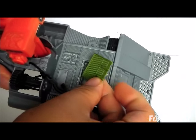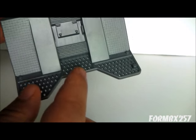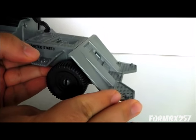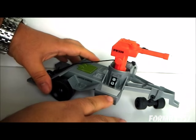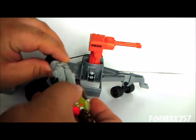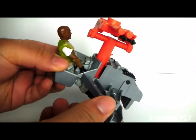It has a removable engine cover to show engine detail on the inside. One odd thing is that on the ramp part, there are actually three foot pegs for figures. I'm not quite sure why you'd have figures standing so close to the back edge. On the other side, there's something of a makeshift seat and a control panel. You just sit the figure in, and that's how the figure sits — just with the legs hanging out, kind of Flintstone style.